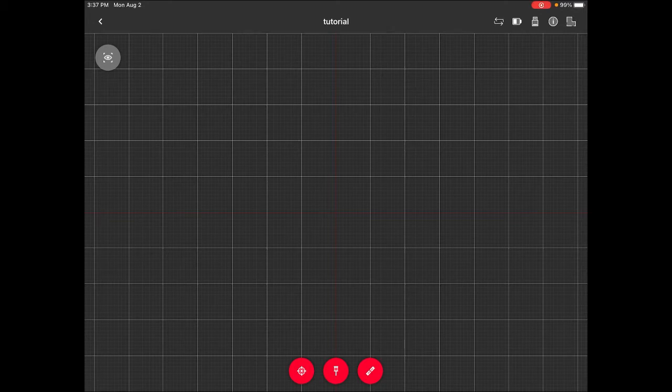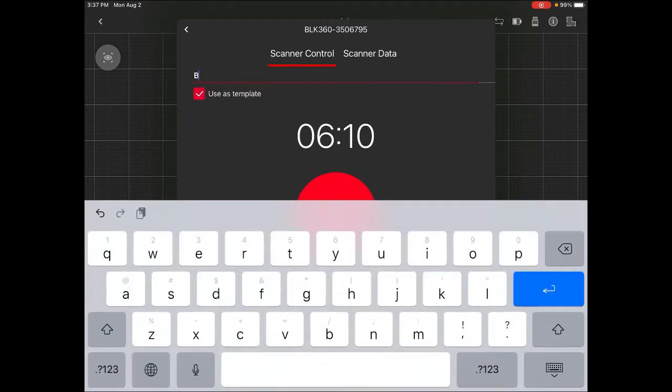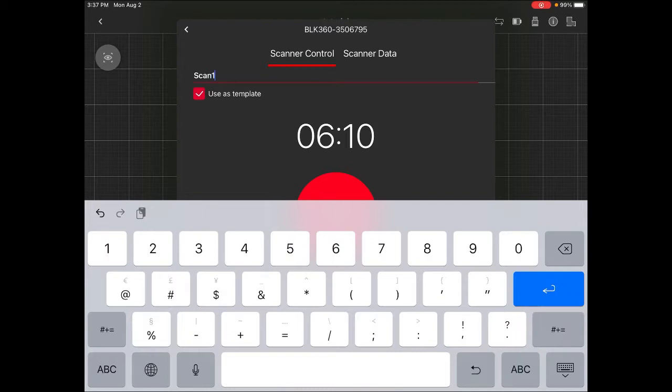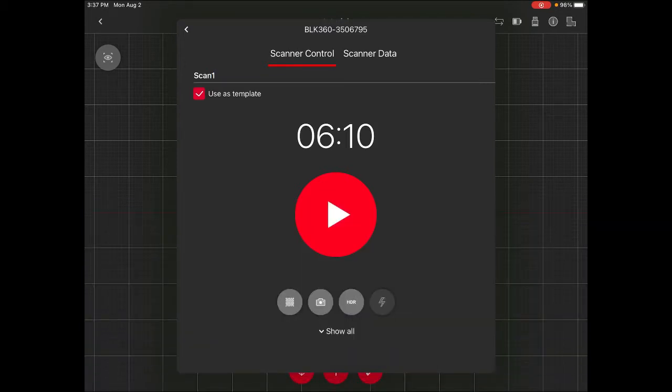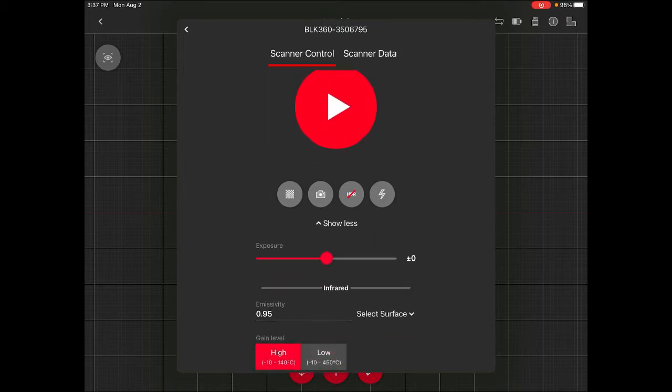I'm going to press here and look at the survey. I'll call this 'scan one'. Down here you have a big play button but you also have several options. The first one is the quality of the point cloud — I'm going to keep it at high. The second is whether you want pictures together with your point cloud — yes. The HDR is high dynamic range, which relates to different illumination in the scene.